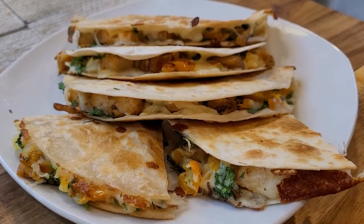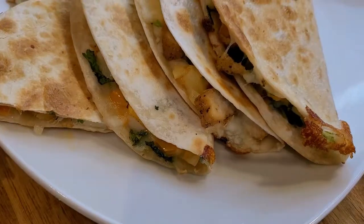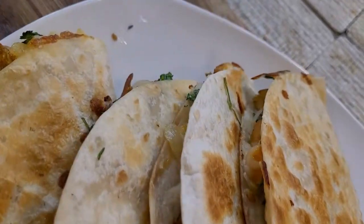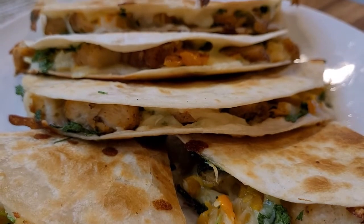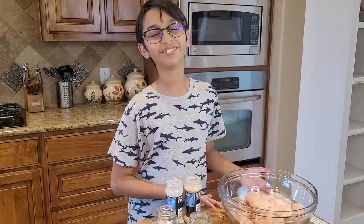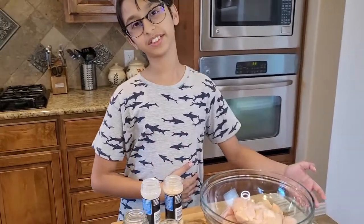Hello, welcome back to my channel! Today we are making my favorite chicken quesadilla. It is so juicy from inside and crispy from outside. You can also serve it as a party appetizer item. The recipe is so easy and simple, so let's start making our chicken quesadillas.